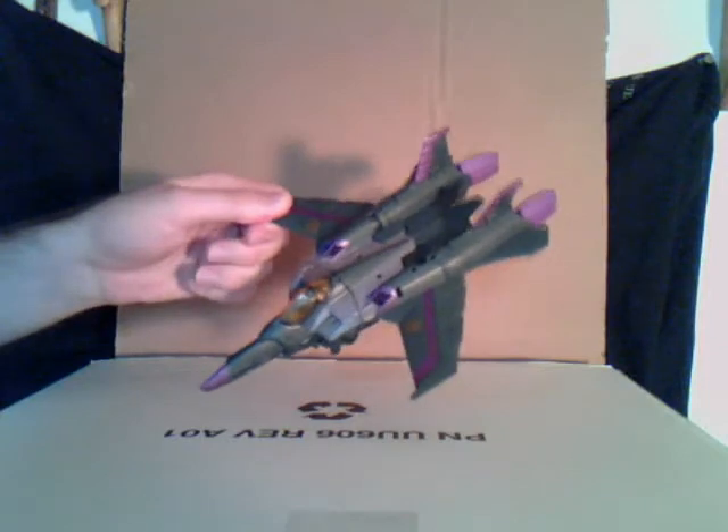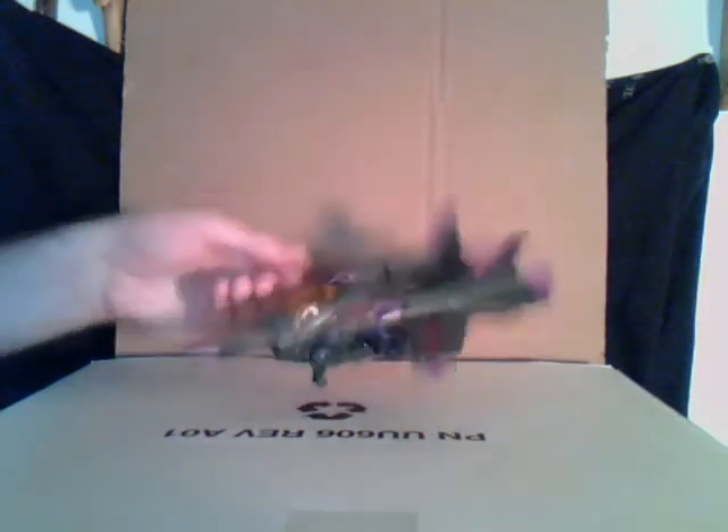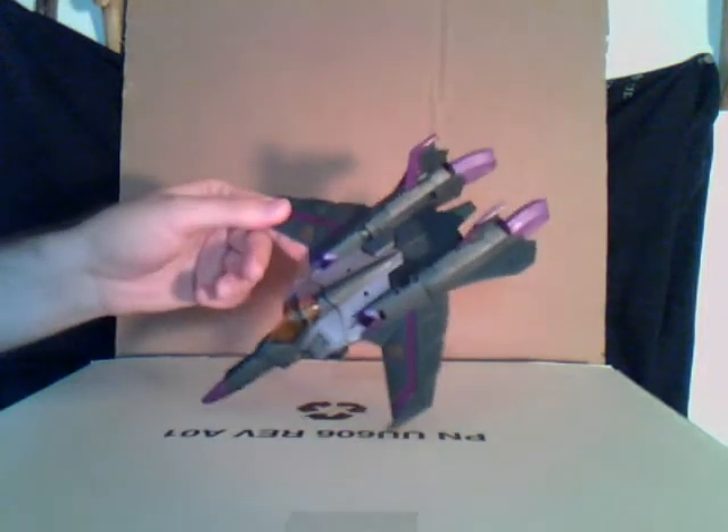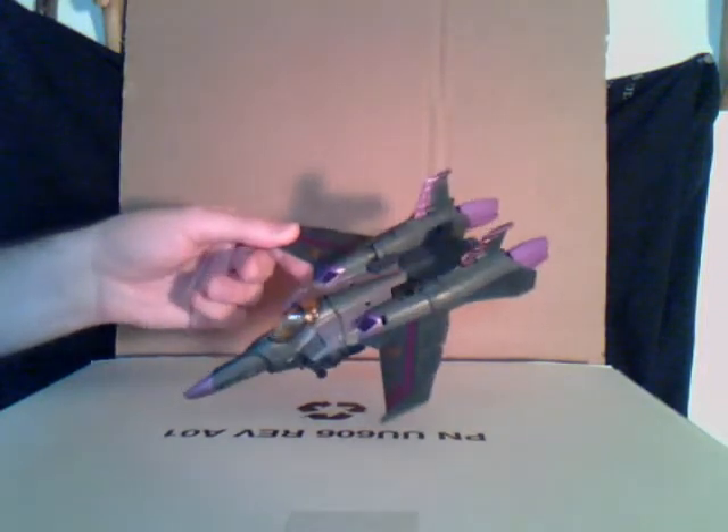I finally found Skywarp. I have found Skywarp in stores before, but I just never wanted to get him because that's how it is with me and repaints. I didn't really see the importance quite yet, but I had lots of money the other day when I was at Kmart. I saw him there and thought, well, I might as well just get him — it's better than nothing. Plus, I'm making a series with the animated figures, and it might be good to put him in.